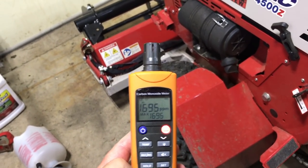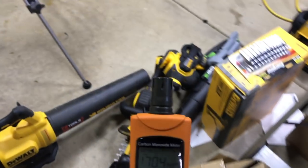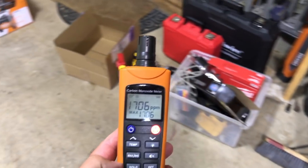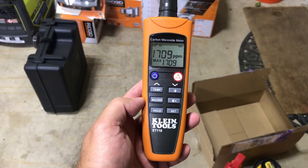I was holding it by the exhaust, so you can see — watch, we're going to walk over a little bit more into fresher air in the garage. Is it going down? A little bit. You put it right in front of the exhaust, that's why.